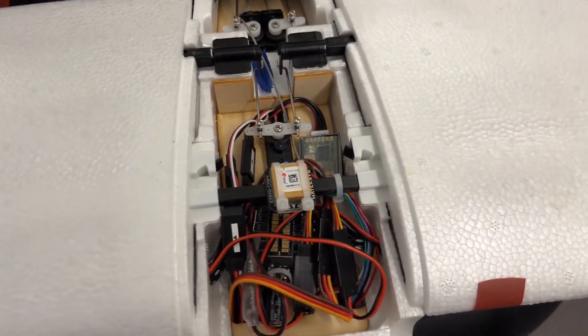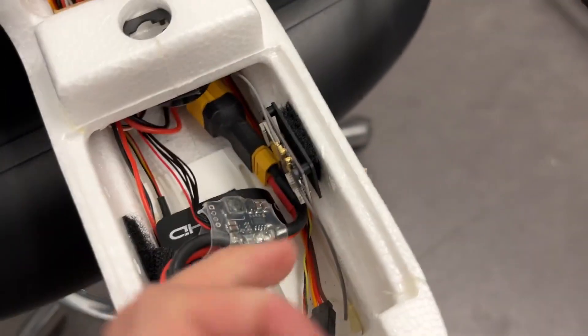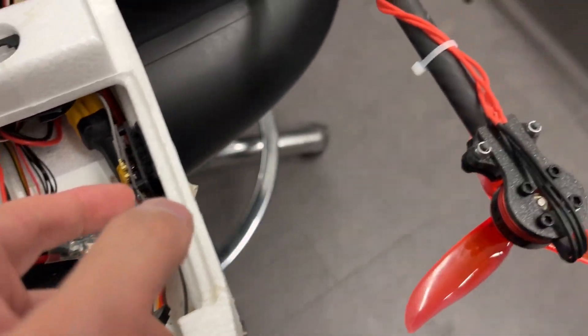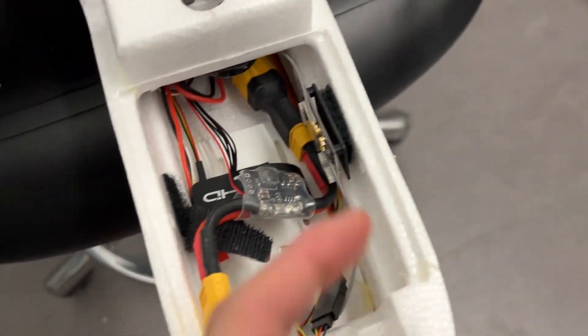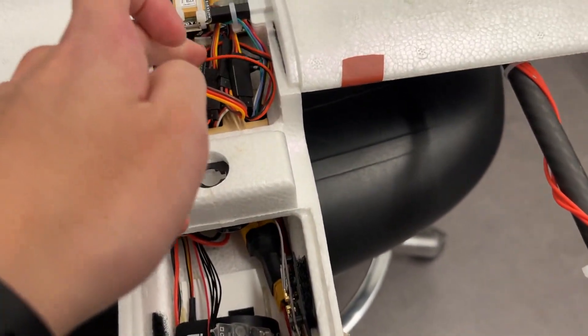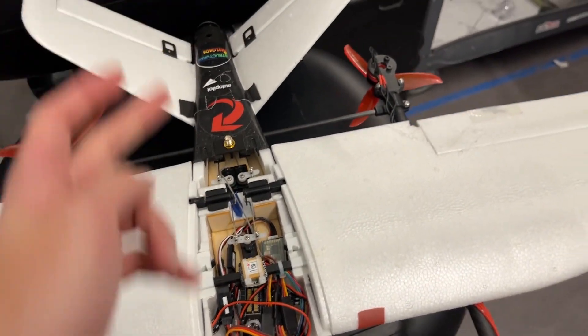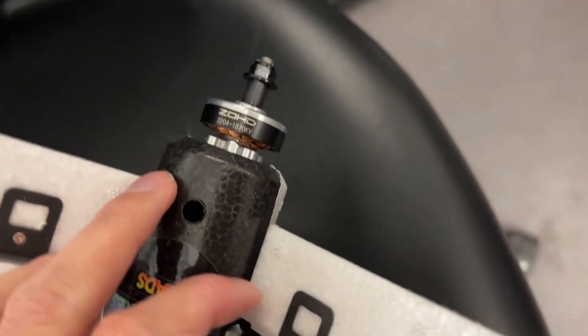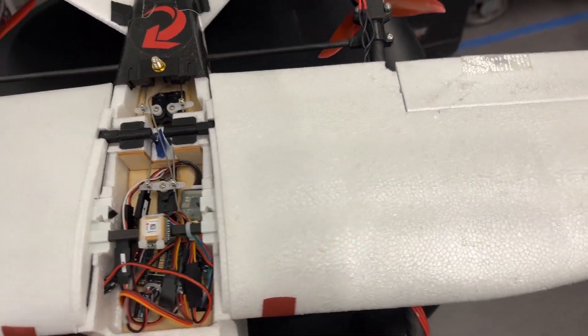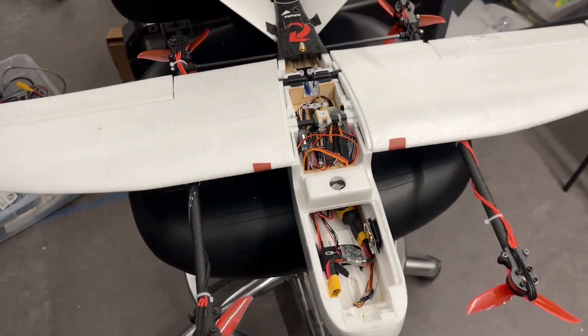The GPS is the M8N — the Matek, a really common GPS that everyone uses. It came with a power module. I had a FlySky micro receiver before I had a Crossfire radio. The power module splits into two outputs: one going to the 4-in-1 ESC for the vertical motors, and one going to the push motor ESC. The push motor is the stock motor that comes with the plane, running a 6x3 inch prop.